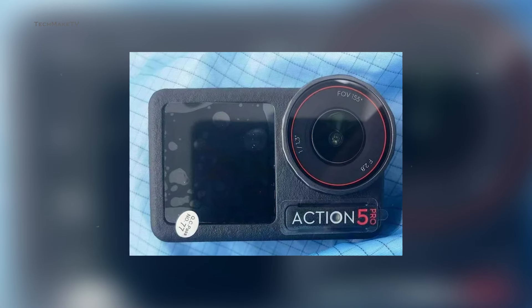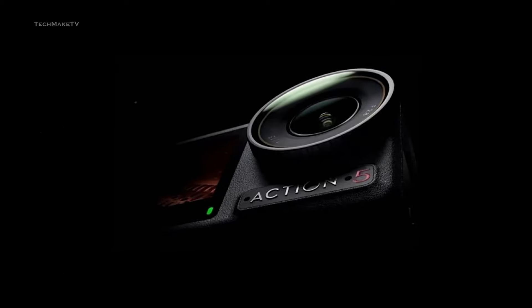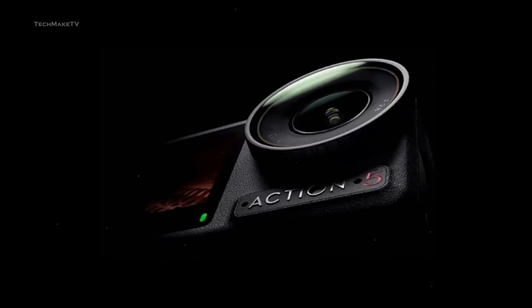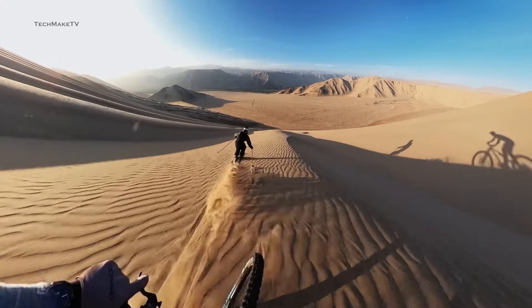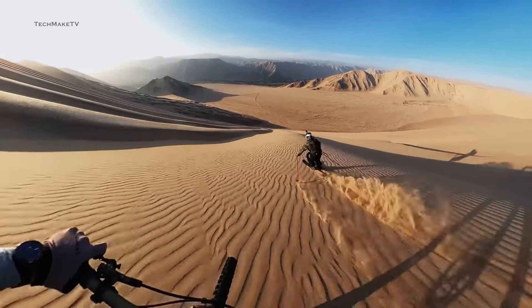We have our first glimpse at the official design for DJI's upcoming camera, the Osmo Action 5 Pro. As we predicted earlier, there will be two different variants. But the leaked Osmo Action 5 Pro specs might actually disappoint you. More importantly, this could be a real opportunity for GoPro to shine with its Hero 13 Black.